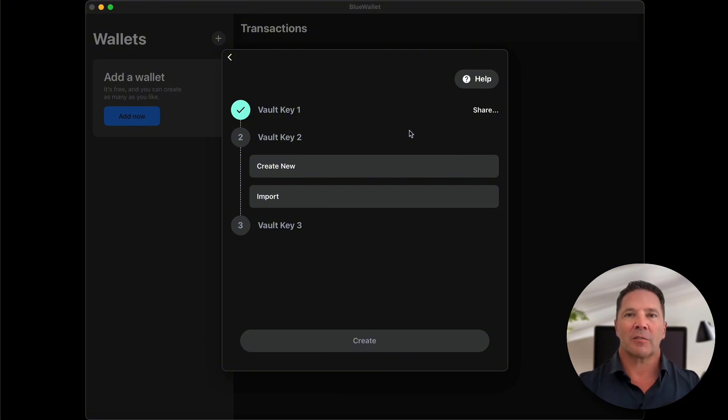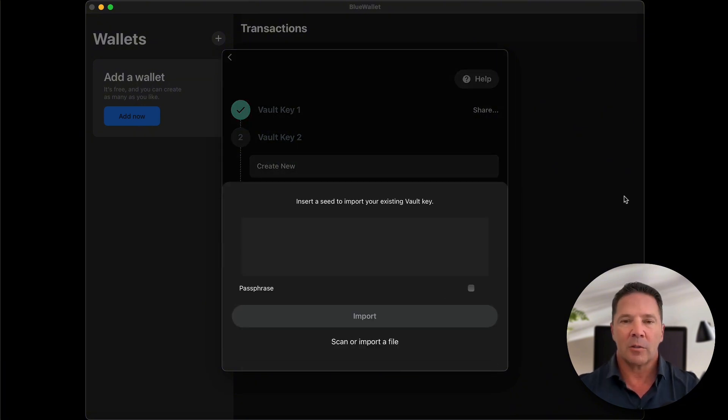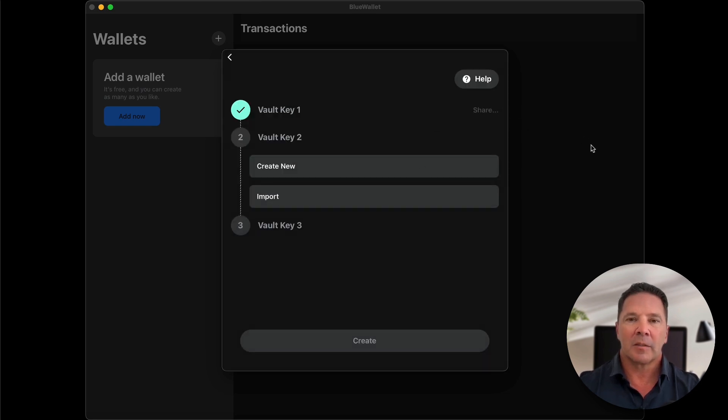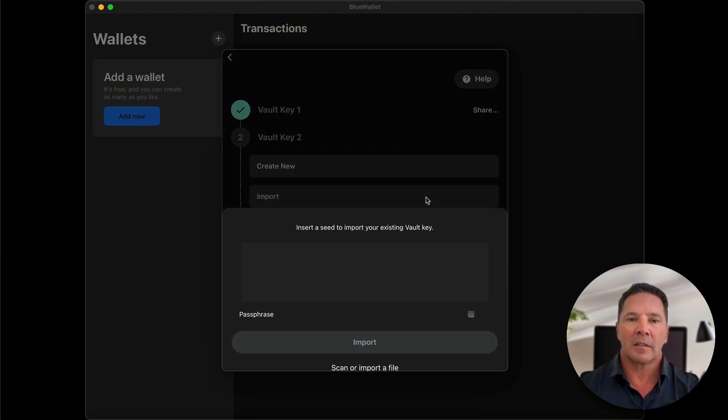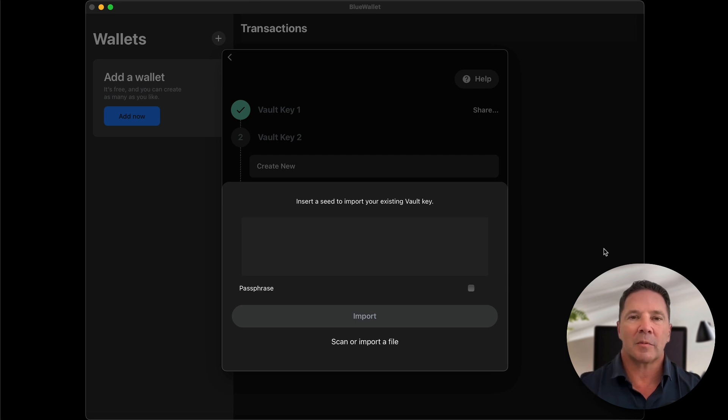You need to know that those are different keys. I use the first key on my Mac and the second key on my phone, and the third key is going to come from the Jade. But the second key on my Mac is going to be the first key on my phone — we're going to create identical wallets by using the same three keys, just in different orders. We're going to import the key from my phone by scanning a QR code produced by my phone. On my phone I'll press the share button, a QR code will come up, and I'm going to scan it on my computer.